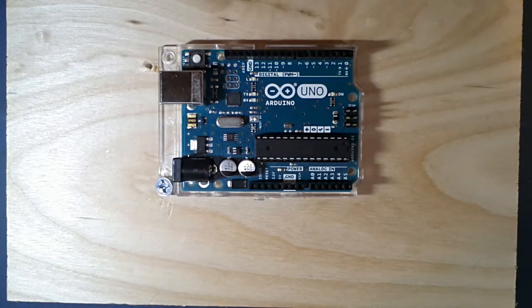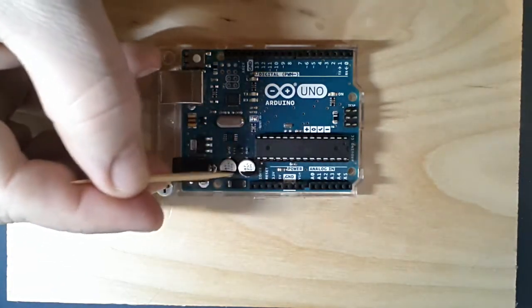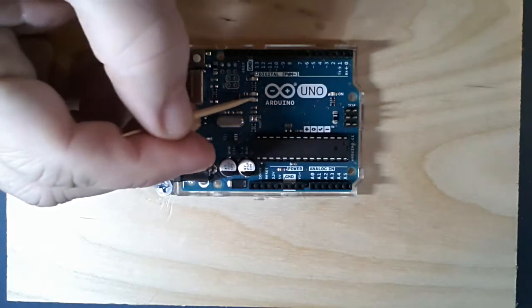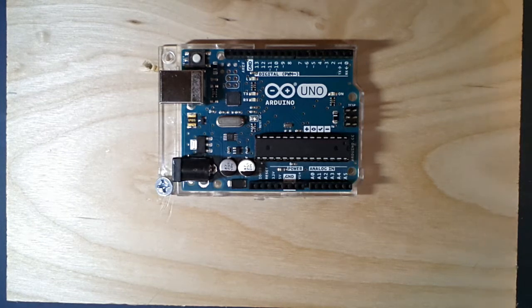There's what appears to be a fuse, a surface-mount transistor, capacitors, small capacitors, small resistors, and a reset button. I think that's about it.